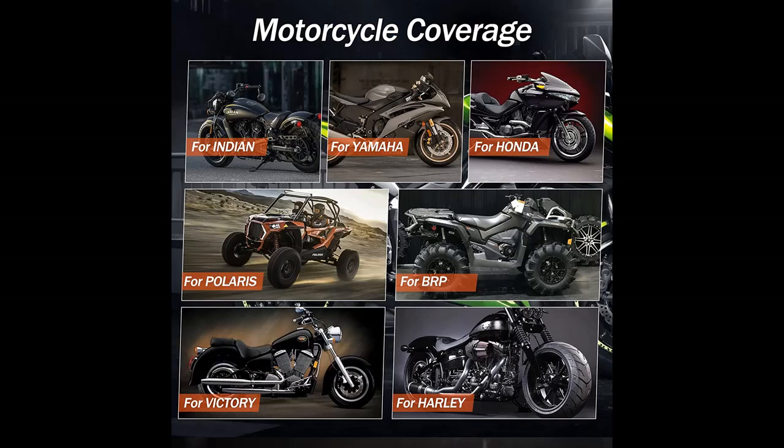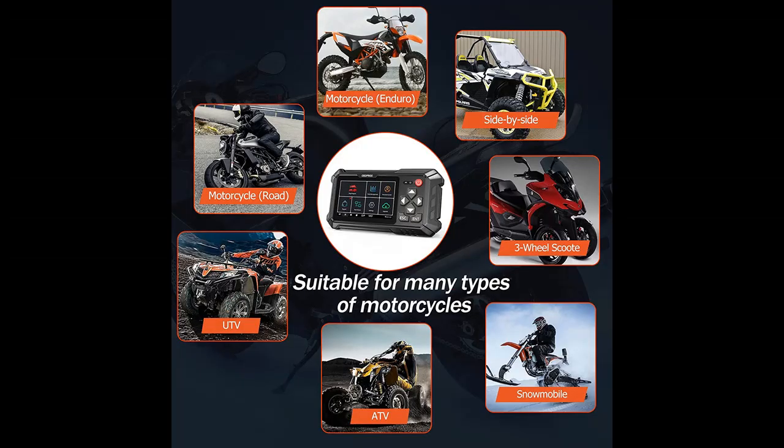Compatible brands include Harley, Honda, Yamaha, Victory, Indian, Polaris, and BRP. Features a Code Reader and Android 5-inch Touchscreen.